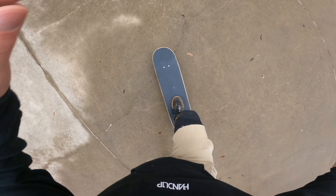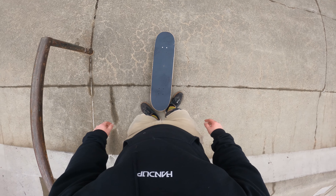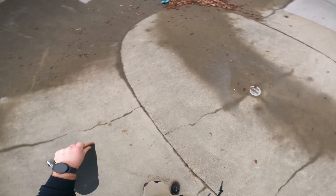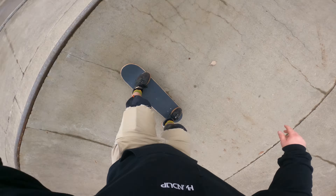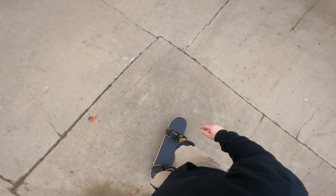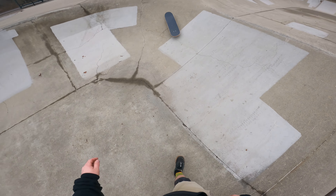My first time too. Not sure how this feels natural. Going down into this bowl, it's a little bit closer of a radius — let's see if I can figure out how to pump. I've got to turn my shoulders a little bit.